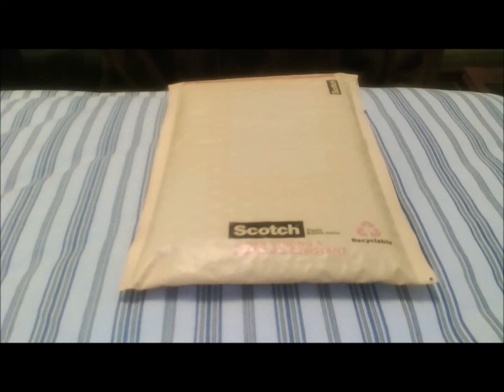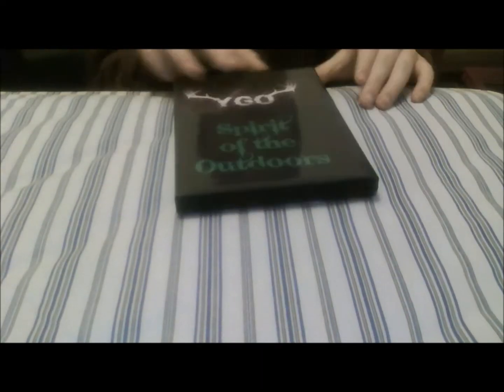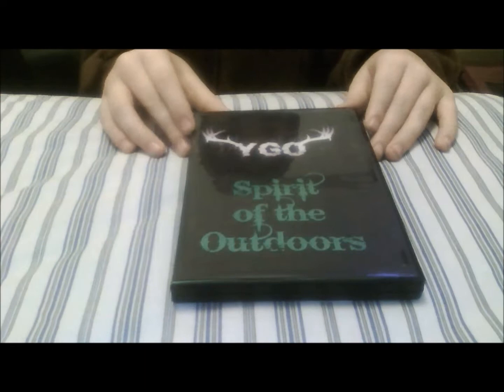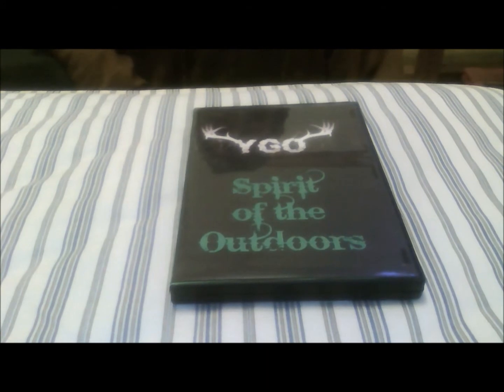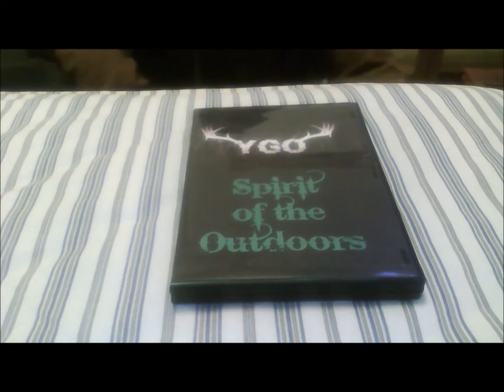What you're looking at is a package, and what's in it I'm really excited about. In this package is the first Young Guns Outdoors DVD — the YGO Spirit of the Outdoors. I made this DVD along with Survivalist 9-1-1, BG Bamboo, and Team Mohawk Outdoors.